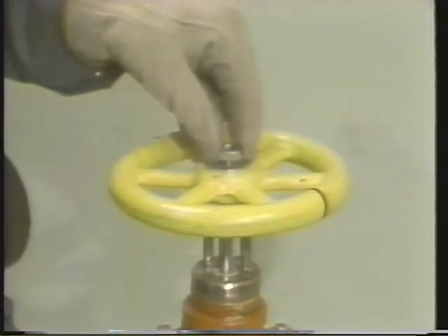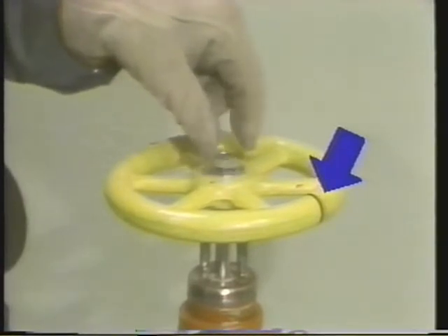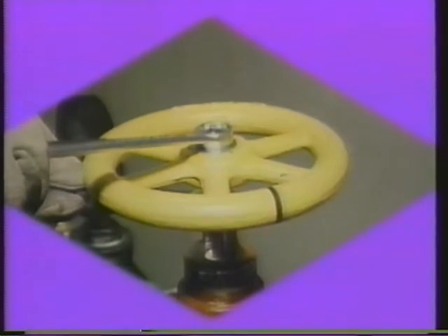Notice our lapping tool has a black line on it. We'll see how this line is used to orient the lapping tool later in the procedure. After inserting the top nut and washer, wrenches are used to tighten the handle on the stem.